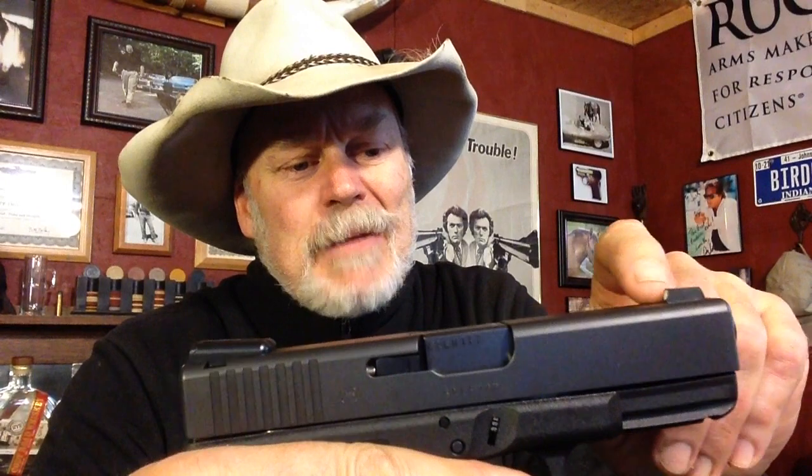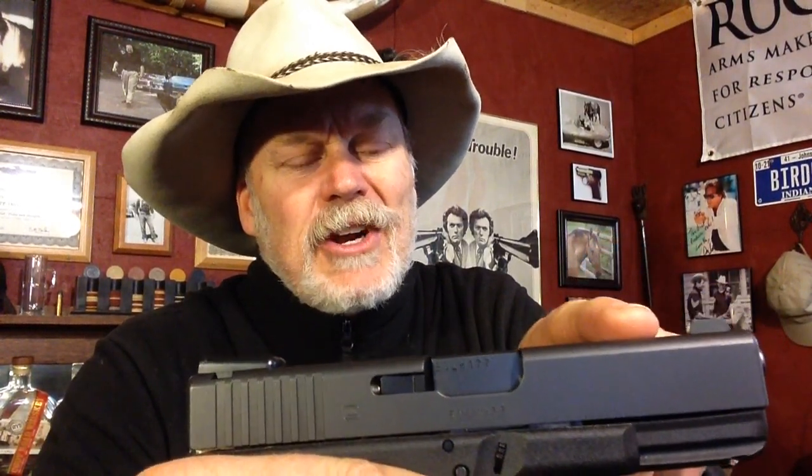I picked this up a couple weeks ago — maybe a month or more. It was used but really hardly even used at all. The fella got it, put these sights on, and gave it to his wife as an anniversary present. It didn't go over well, so it came back to the shop and he traded it for something he wanted. It had those TruGlo fiber optic night sights on it. I took the one off the front because it's elongated — you lose your sight radius, and if you knock it there's a lot of leverage on how it's attached since it's only screwed in at the top.